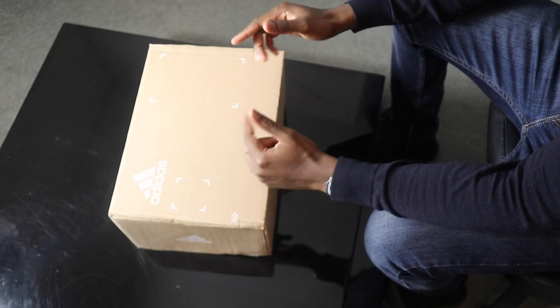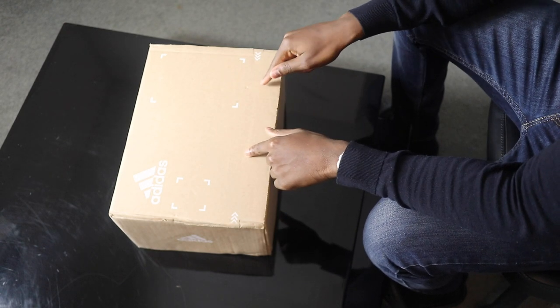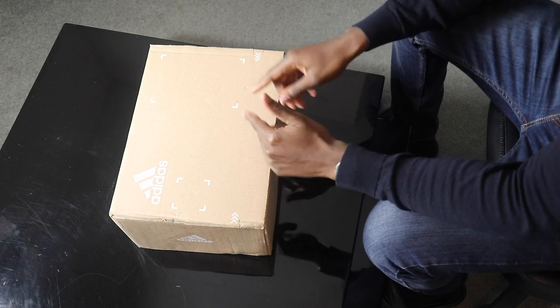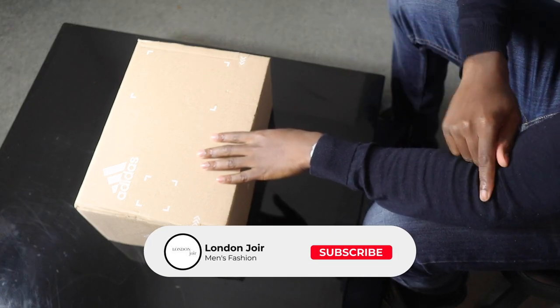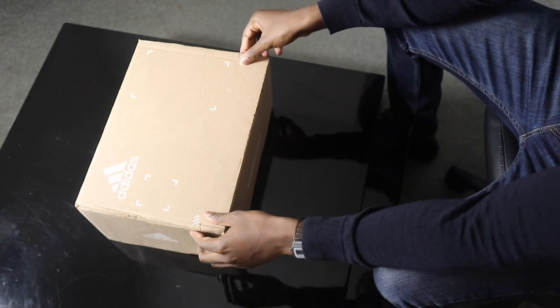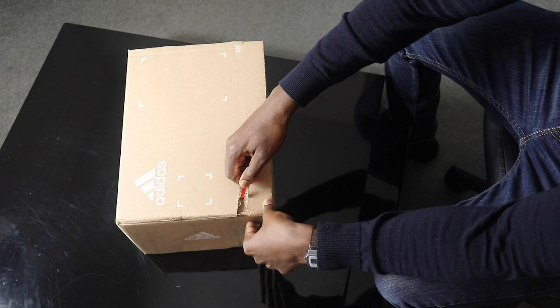Welcome back to my channel, it's your boy London Jawah. Today I have the Adidas Yeezy 350 V2 Zebras here to unbox for you guys and also try on. Before anything, make sure you like and subscribe. But yeah, here we go.